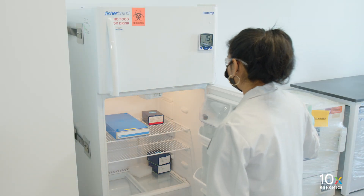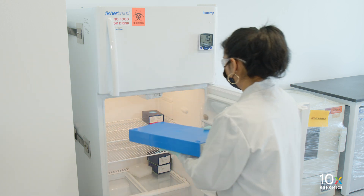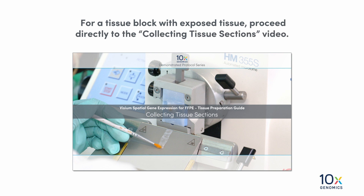Remove the tissue blocks from storage. For a tissue block with exposed tissue, proceed directly to the Collecting Tissue Sections video.